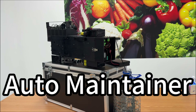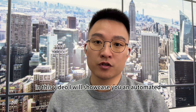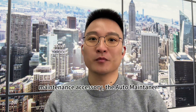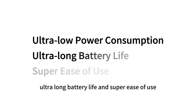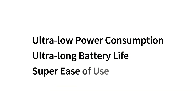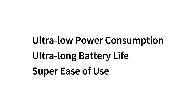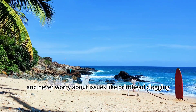Hi, I'm Alex, Sales Director and Co-Founder of the Dixonjet Wall Print Company. In this video, I will showcase an automated maintenance accessory: the Auto-Maintainer. It boasts ultra-low power consumption, ultra-long battery life, and is super easy to use. You can start the automatic maintenance program with one click, enjoying worry-free vacations and never worrying about issues like print head clogging.